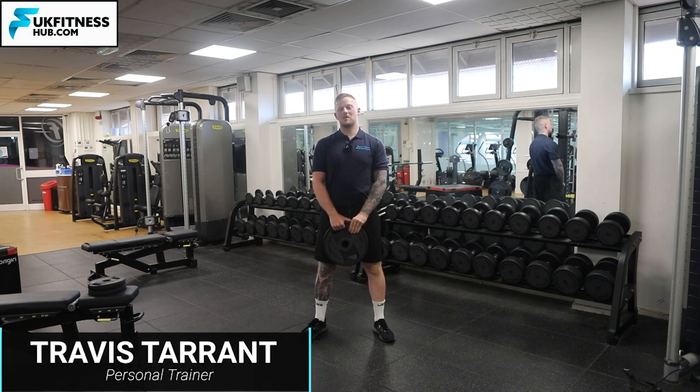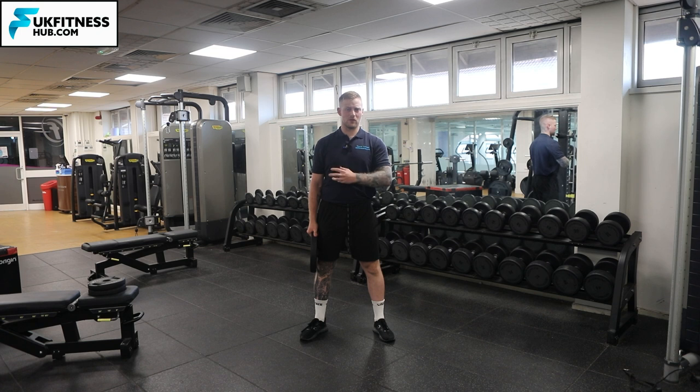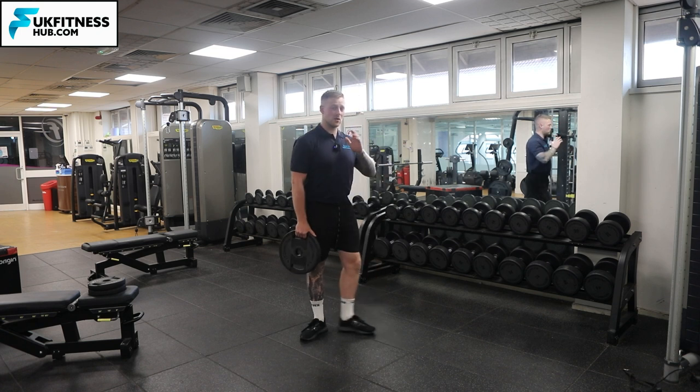In this exercise tutorial I'm going to be showing you the steering wheel exercise to work your shoulders. There are a couple of nice benefits to this exercise — you're going to feel the shoulders working as well as your core and lower back, because you're going to be extending the weight away from you.